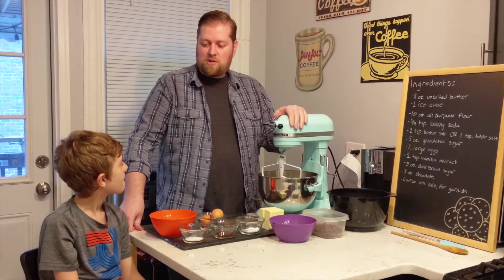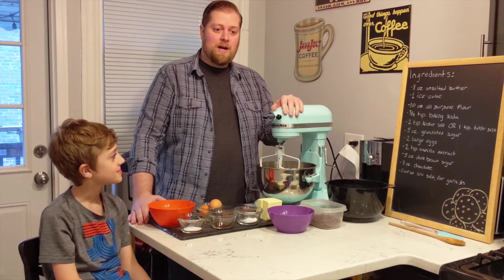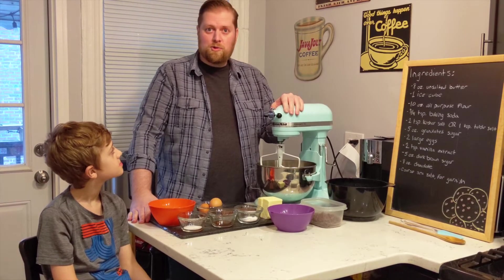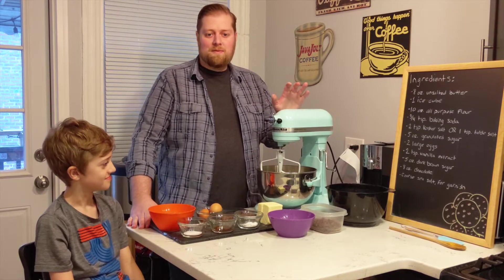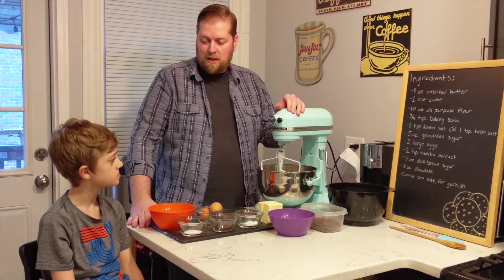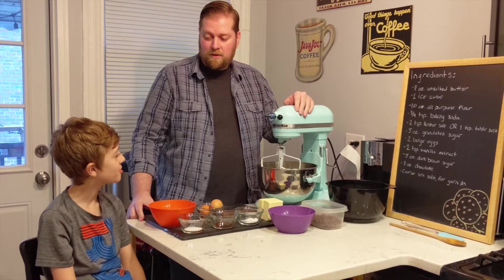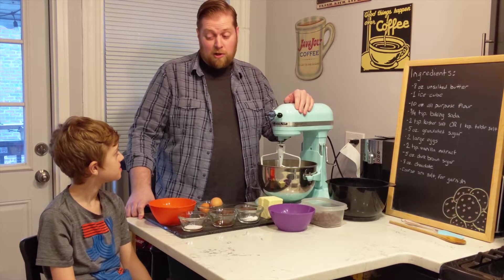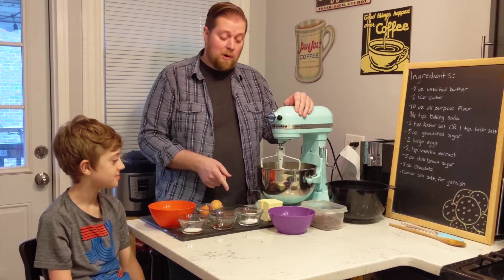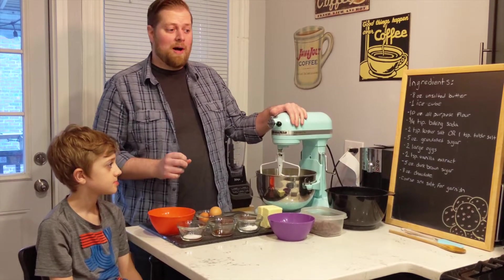Welcome back to my kitchen and Cooking with Shay. Today, since we got all of our virtual learning and remote work from home done in a timely fashion, as a special treat we are going to make some cookies — chocolate chip cookies. We actually have a bar of chocolate in addition to some milk chocolate chips, and I'll talk about that in just a little while.